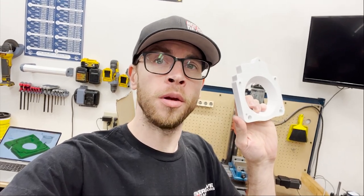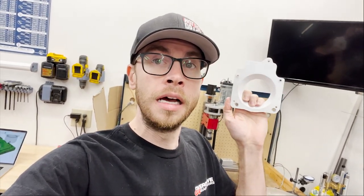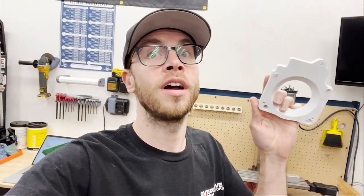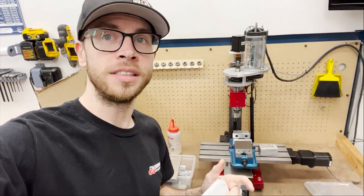Hey guys, welcome back to the Turbo V6 YouTube channel. In this episode, we'll be machining a throttle body adapter for the Firebird so we can go from the stock 3800 Series 2 drive-by-wire throttle body to a 4-bolt LS-style 92mm drive-by-cable throttle body, and we'll be doing all of that on my little desktop CNC.